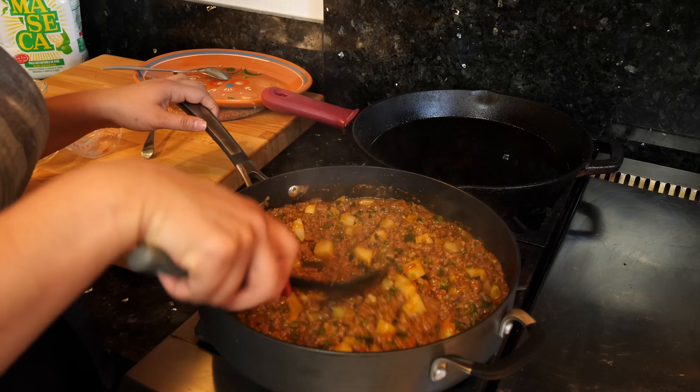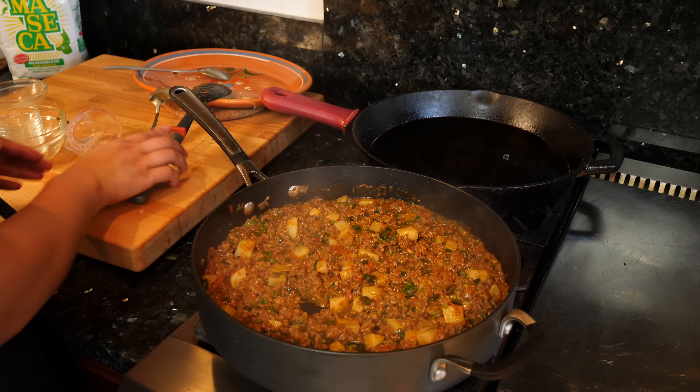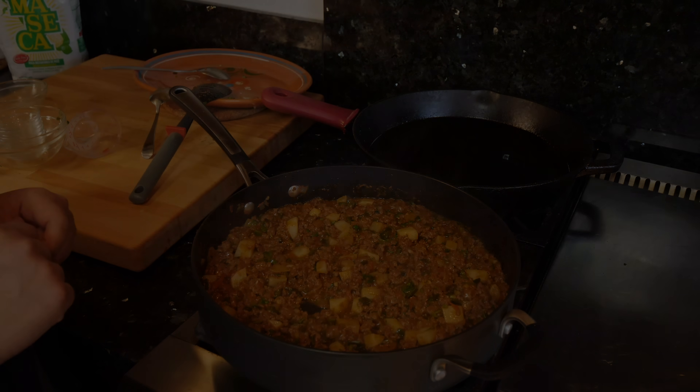This combination is making me weak in the knees, guys. We have all the ingredients and everything set here — now it's time for us to go and assemble our empanadas.